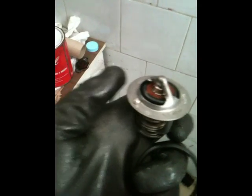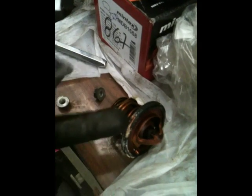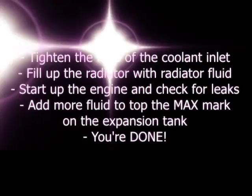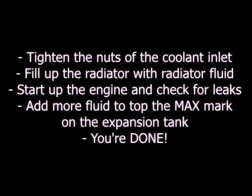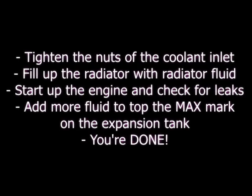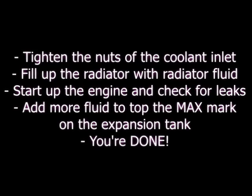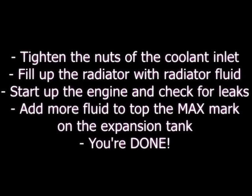Get your new gasket — it must go around this metal plate, just like on the old thermostat. The old thermostat shows the worn gasket here. Do the same with the new one.